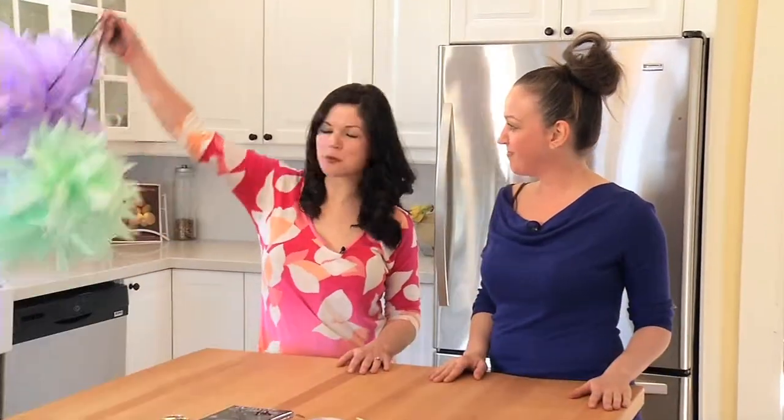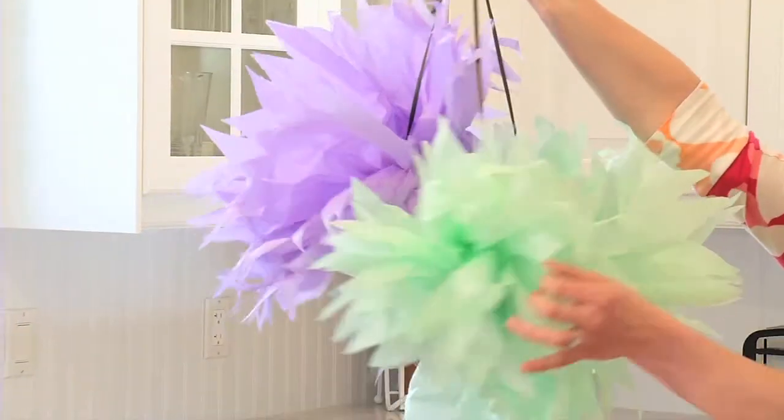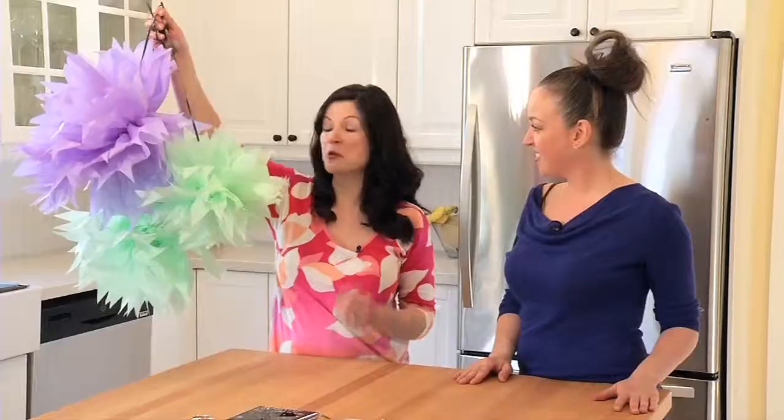We are doing tissue paper pom-poms. They're not only easy to make, they're economical and you can customize them for any theme or color.